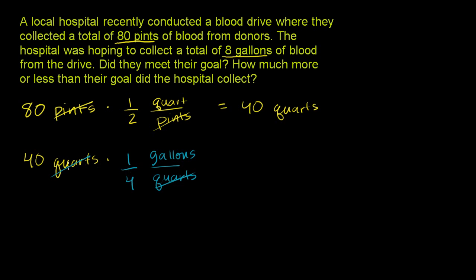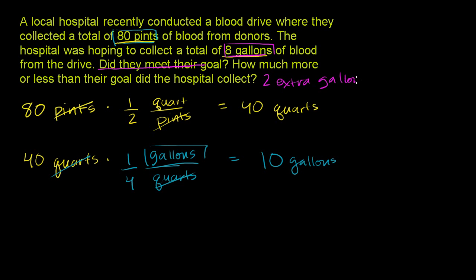So 40 times 1/4 is the same thing as 40 divided by 4, which is 10, and the units left are gallons. The 80 pints of blood the hospital collected equals 10 gallons. Their goal was only 8 gallons, so yes, they met their goal. How much more than their goal? Their goal was 8, they collected 10 — they collected 2 extra gallons more than their goal.